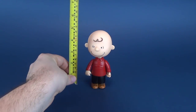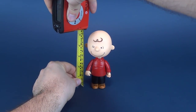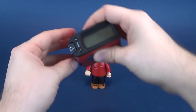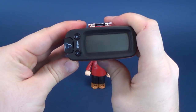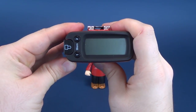Just how tall is this blockhead? Let's go ahead and take the ultra measure tron 5000, put it at the very top of Charlie Brown's head. 5.4 inches is how tall Charlie Brown stands — in centimeters that works out to be 13.7 centimeters in height.